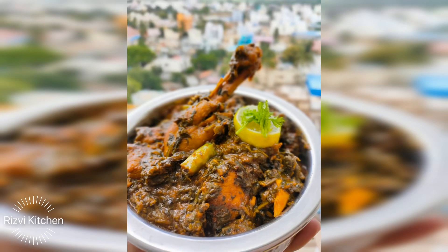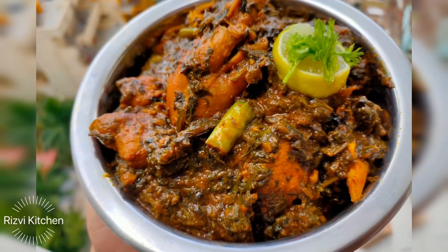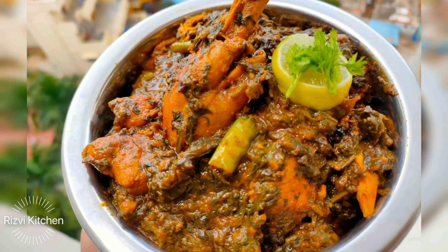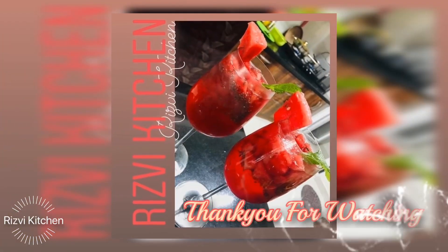Try this amazing and simple palak chicken recipe and do comment below to let me know how you felt about it. We'll meet again with a new recipe — see you soon, take care, thank you so much!